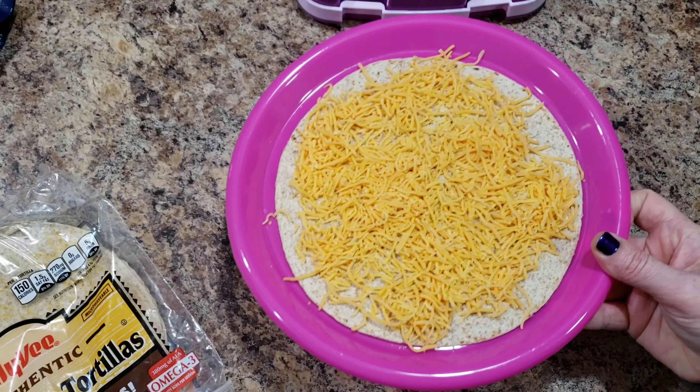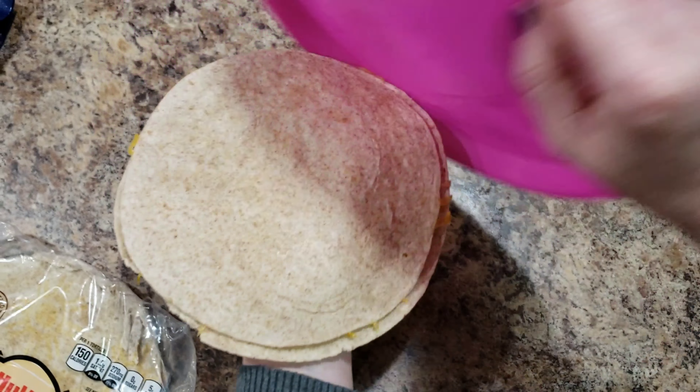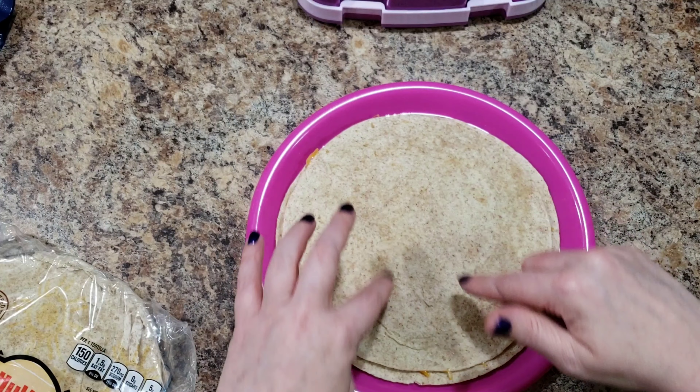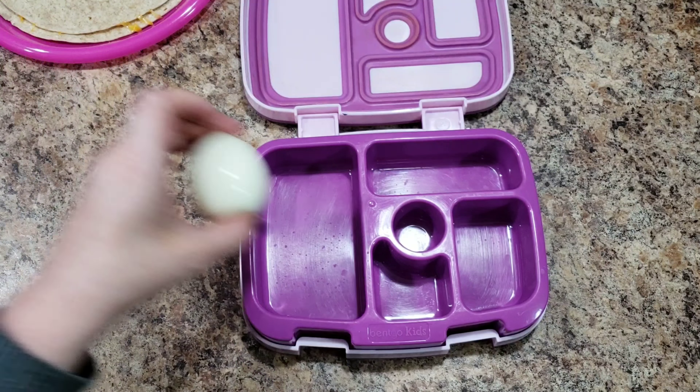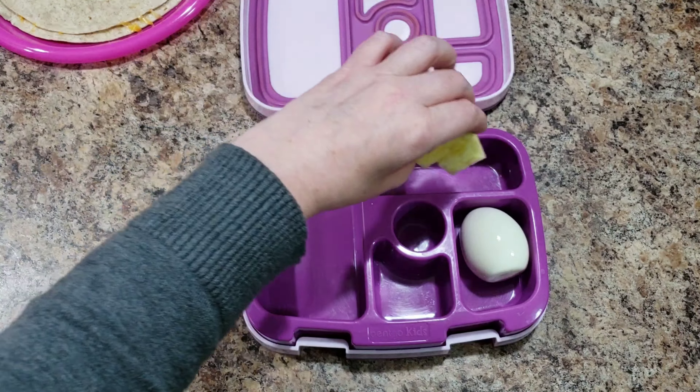Anyway, this is how I'm making her quesadilla — not very fancily. I'm actually just going to put it in the microwave because she does not like it when it's crispy. I take the tortilla, put cheese on it, microwave it for about 25 seconds. It comes out like that, then I take my other tortilla, flop it on top, and it heats the bottom one so they melt together.